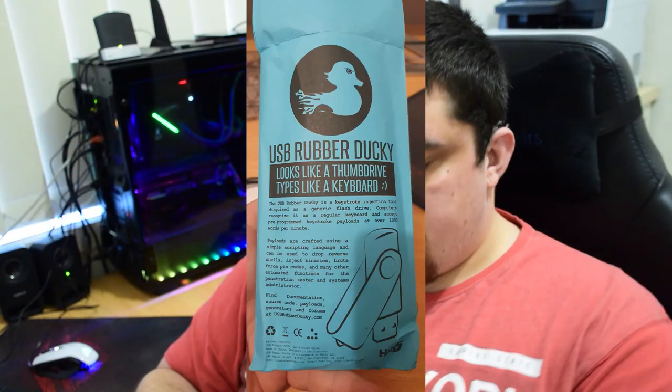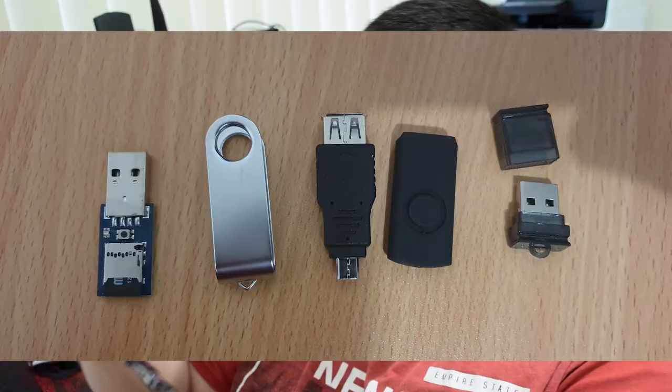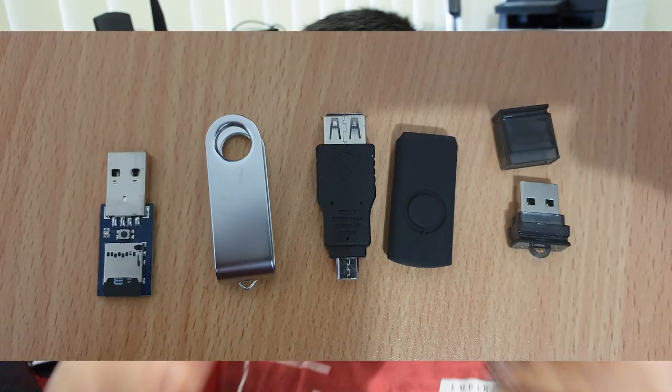Next is the Rubber Ducky — pretty easy to open. You get a little card with some basic information about what it is and what it does. The Rubber Ducky comes in separate parts which you open up individually and put together in the casing.